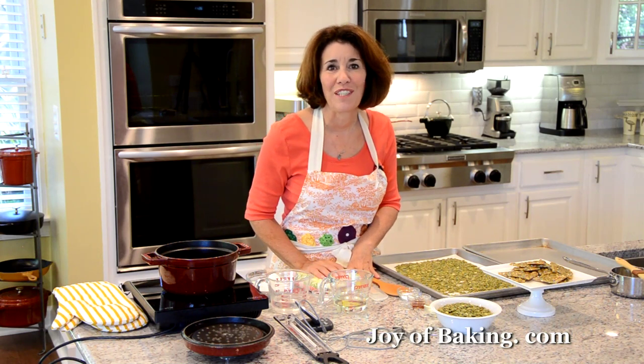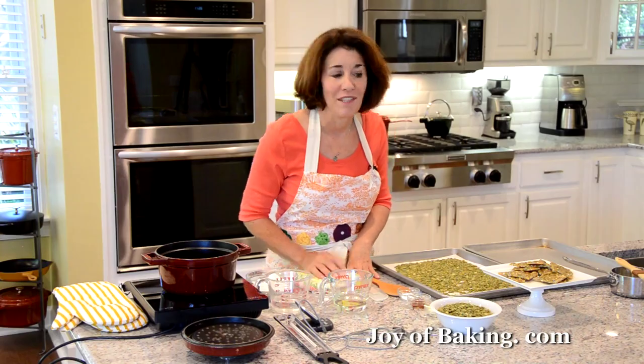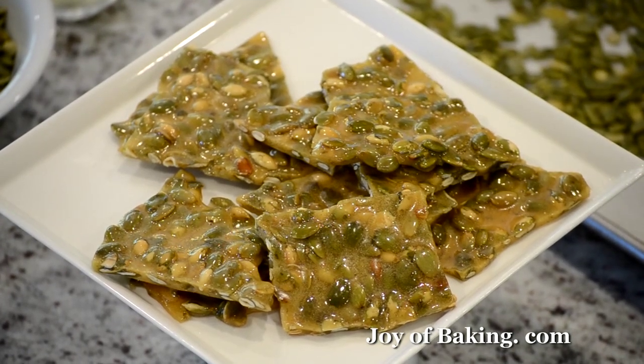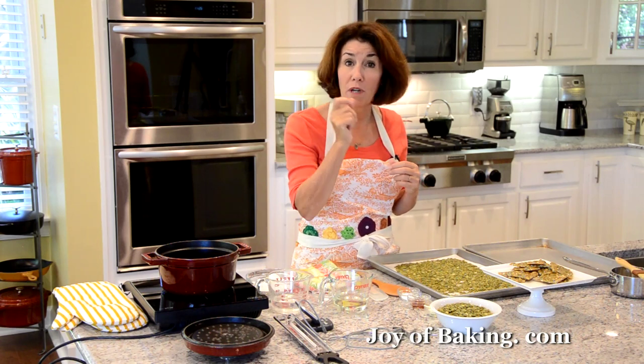Hi, I'm Stephanie Jaworski of joeybaking.com. Today we're going to make pumpkin seed brittle and this is what it looks like. This has lots of pumpkin seeds encased in this really sweet and crunchy brittle.